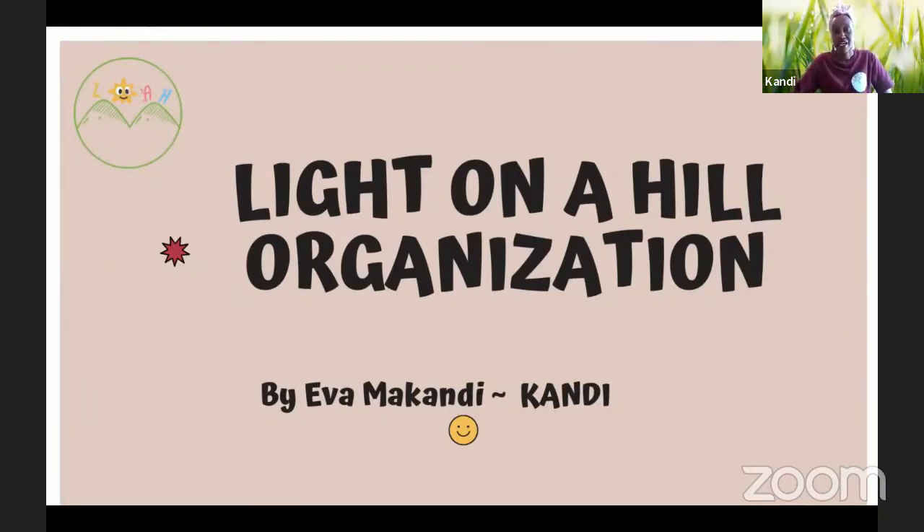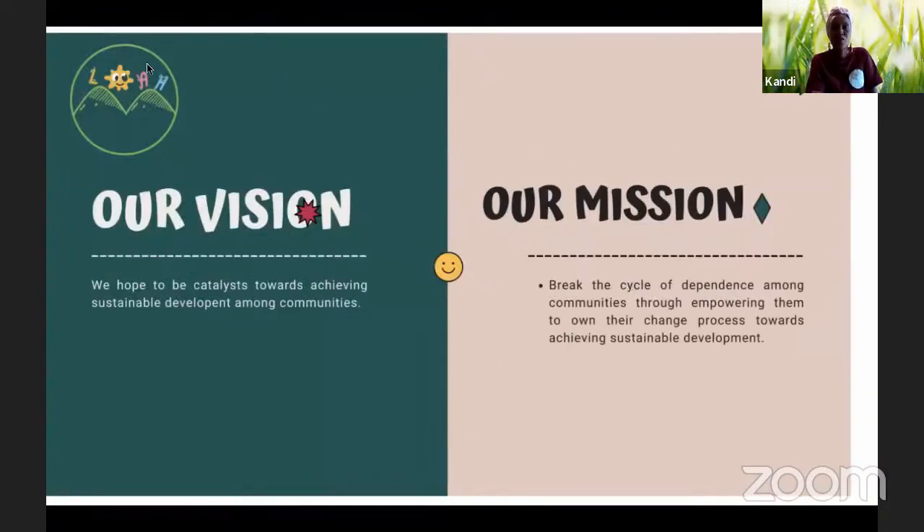Thank you so much, Alexandra, and thank you to all the wonderful presenters. My name is Candy and I'm the founder of Light on the Hill, based in Meru, Kenya. I'm so happy to be here. Light on the Hill's vision and mission is to act as hosts and catalysts to communities, helping them find sustainable solutions to challenges they face — particularly reducing dependency in nonprofits — and empowering communities to own their own journey of sustainable development.